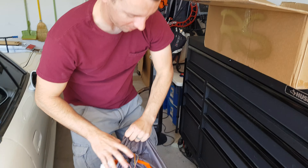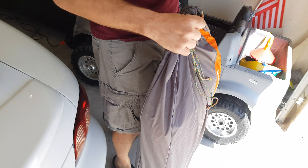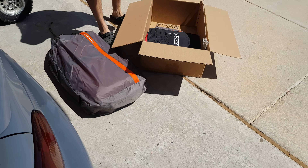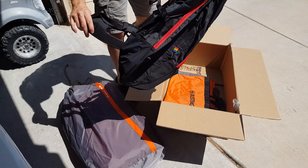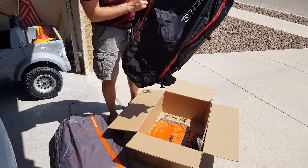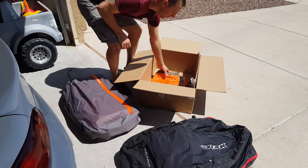Alright, so this is how a 16-meter drift air comes from the factory. Comes with this bag, which I actually like — I use it for paragliding. It's like a double bag. Comes with a stuff sack.